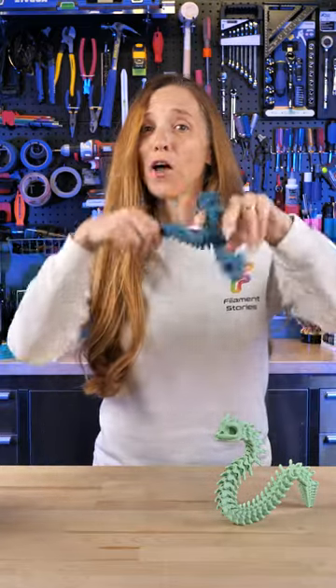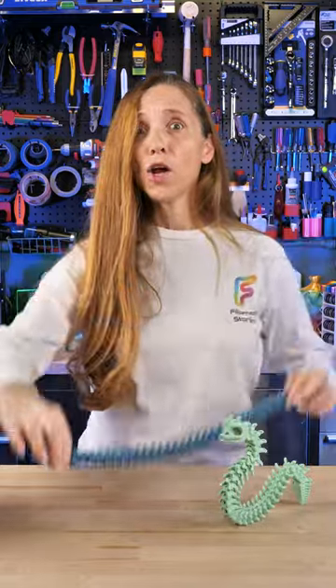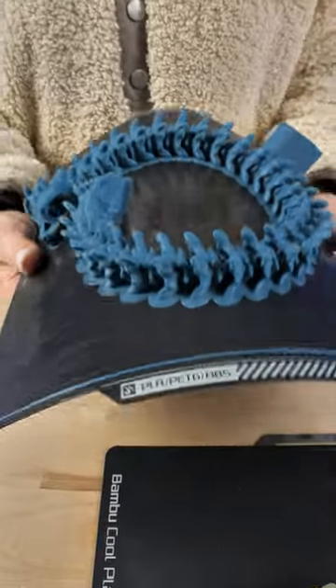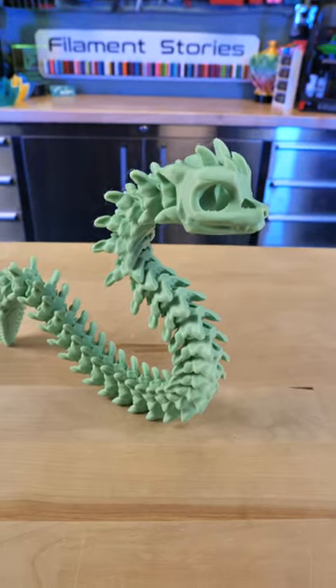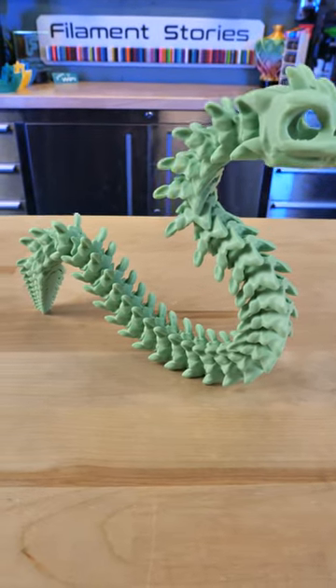This is the Bony Basilisk and it's a little bit different than other flexies. I met Nenetics 3D at IRF this year and he showed me his snap flex design that he has with his models.